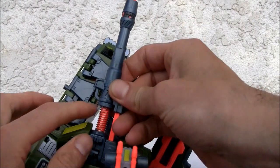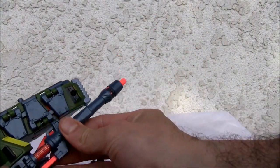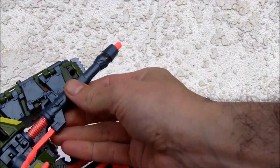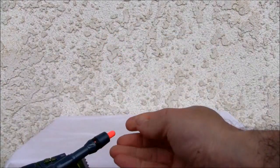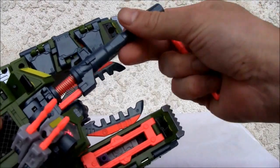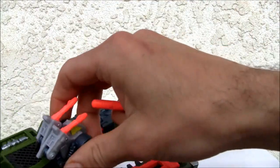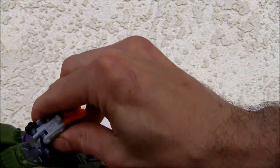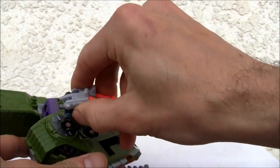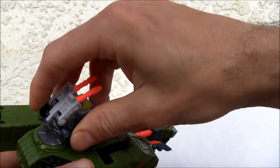This is also a missile launcher right here — all you have to do is press down. It's spring-loaded, so just press down and it shoots. It doesn't shoot very far, but there goes the sound effect. It also has a transformation sound effect, I believe, when you press the Minicon on top. And this thing rotates, so yeah — it fires like a machine gun.